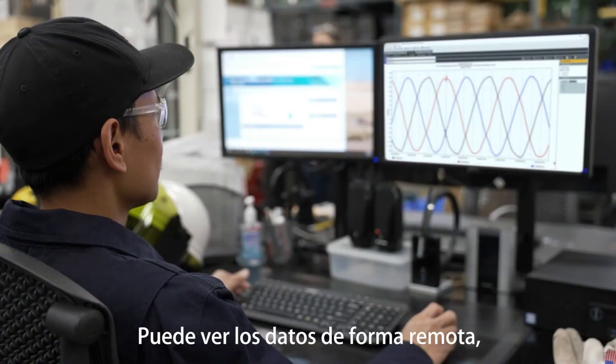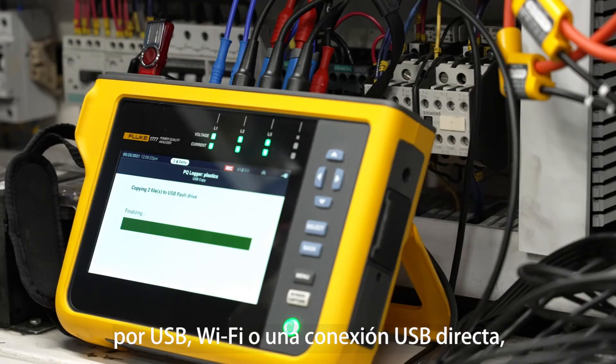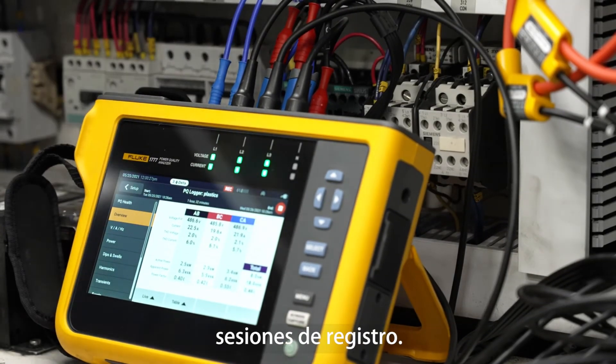You can view the data remotely via tablet or laptop and transfer data for analysis via USB, Wi-Fi, or a direct USB connection, even while you're performing a logging session.